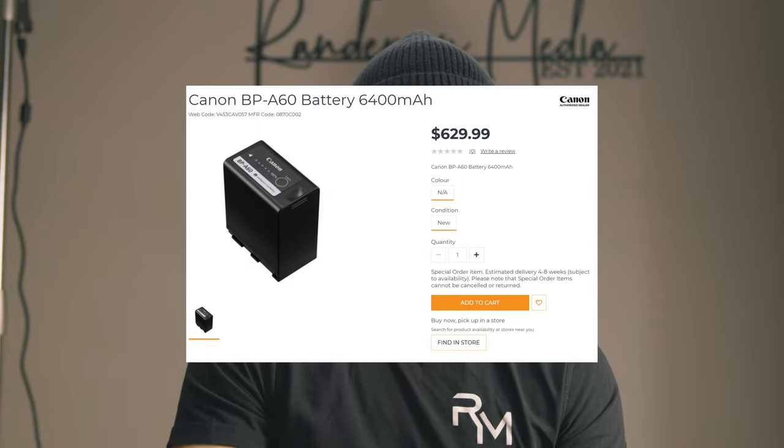The BP-A60, the bigger one I wanted to buy, is $629.99. It's also really hard to find official BP-A batteries because so many new cameras use them — most are back-ordered. If you wanted a good setup, you should probably have two or three BP-A60 batteries.